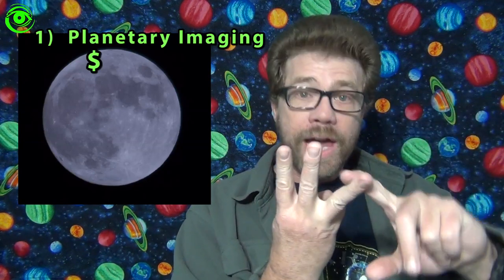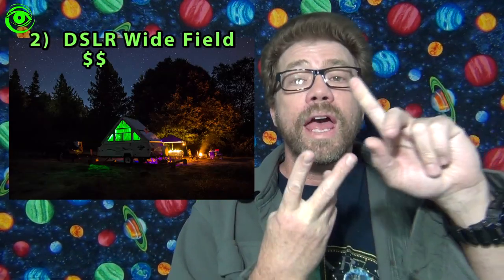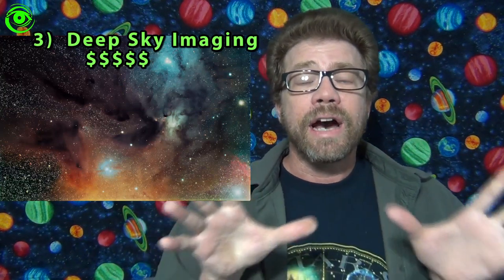Well, in astrophotography there's basically three main groups. You have planetary imaging, you have DSLR wide field, and you have deep sky. Each one of those has their own special requirements, and what I'm going to do today is just kind of do an overview of the hardware equipment that's required to take those types of pictures.